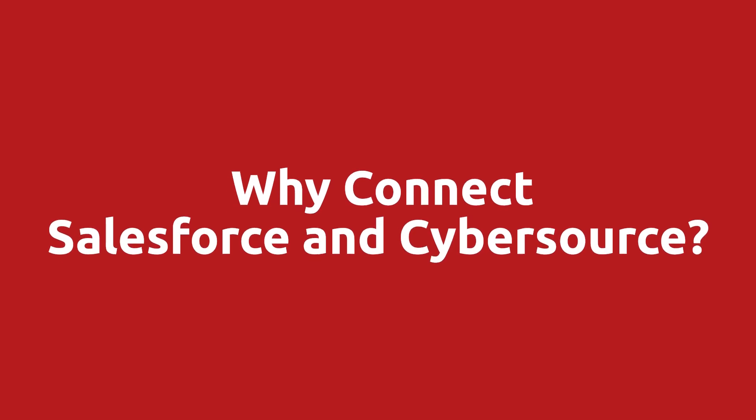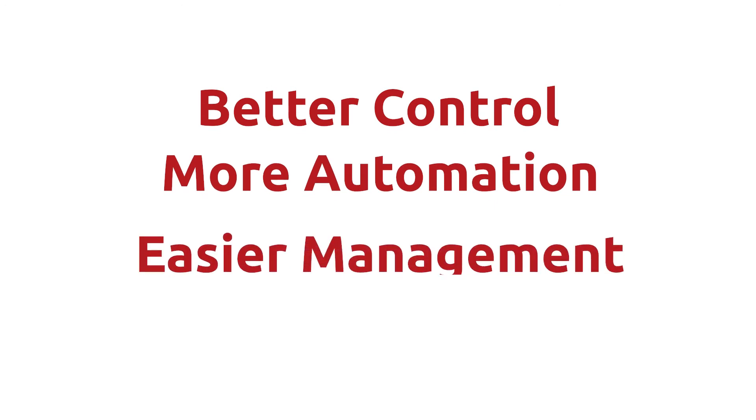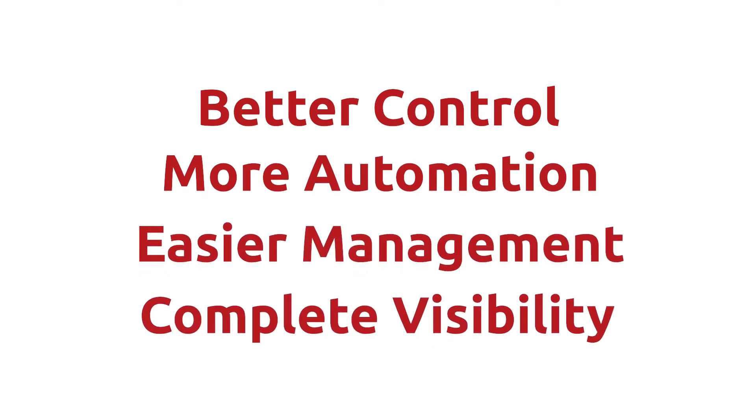So why would you want to connect Salesforce and CyberSource? Well, if you're processing online payments through CyberSource, connecting it to Salesforce enables better control, more automation, easier management, and complete visibility into your customers. And with the advanced features I'm going to show you here, you'll learn some CyberSource capabilities that you might not have known about. At Chargent, we specialize in Salesforce payments.